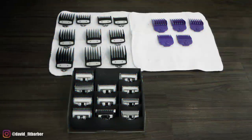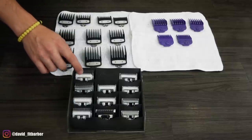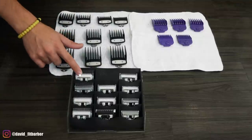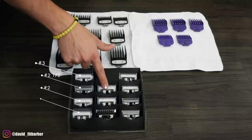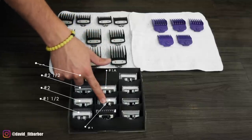These are the guards that I use for the most part for all my haircuts. From the detachables, I have almost all of them — I don't need all of them, but I have a three, two and a half, two, one and a half, one, a quarter, and a one.